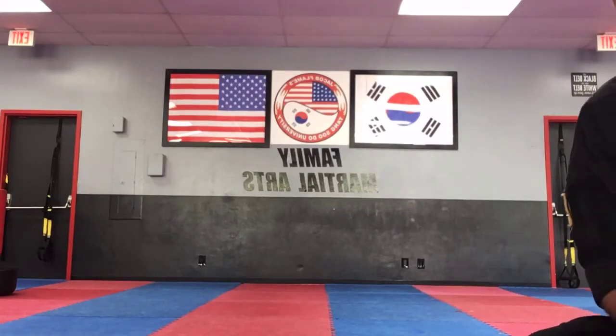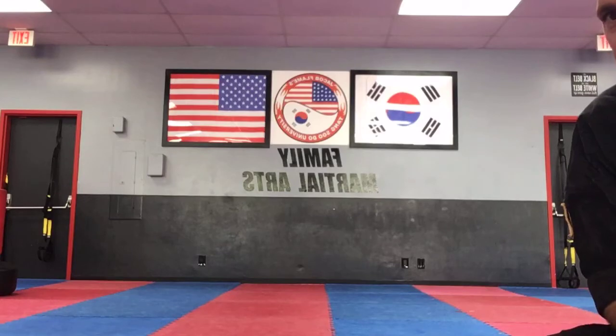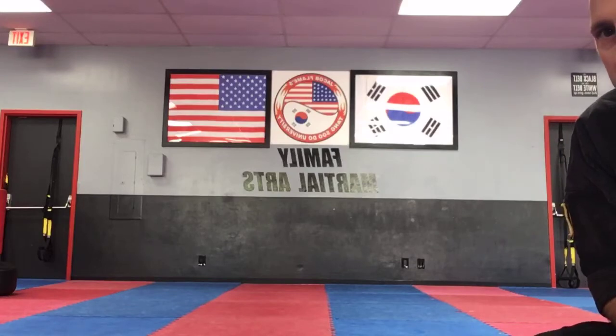Good afternoon, Dylan. And Jack, good afternoon. We're going to get started with advanced class in just a minute here. Good afternoon, Zoe. And Rohan's here. Caleb's here. Awesome, guys. Great to see you today.